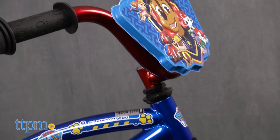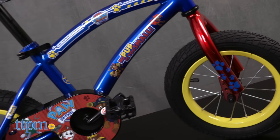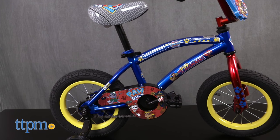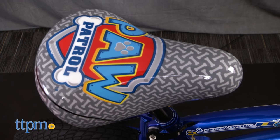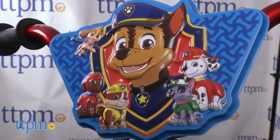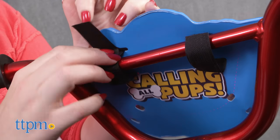This bicycle has 12-inch wheels and a metallic blue and red bike frame with the Paw Patrol logo, images of the Paw Patrol pups, and phrases from the show printed all over it. The adjustable bike seat also features the Paw Patrol logo, and there's a front bike plate attached to the handlebars with an image of your favorite Paw Patrol pups.